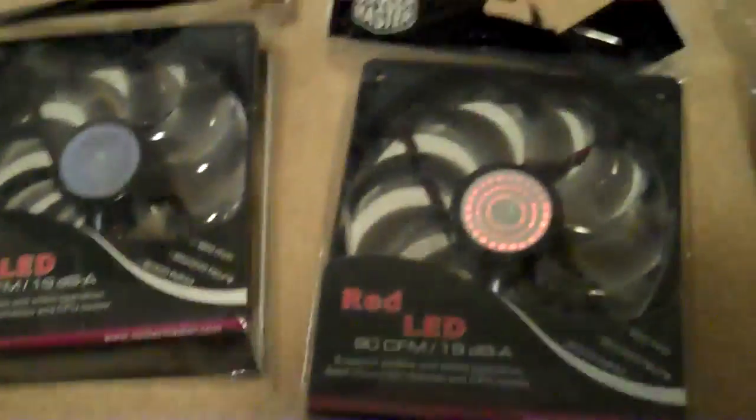We've got some coolant — PC Pure — and two Cooler Master fans with a red light.